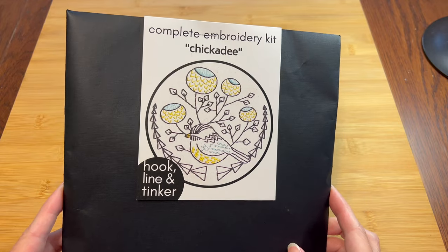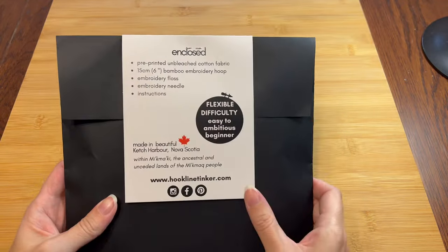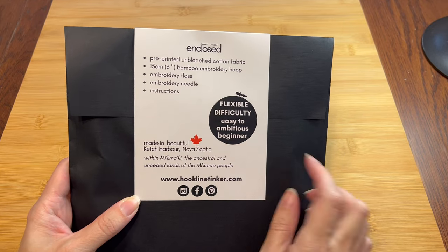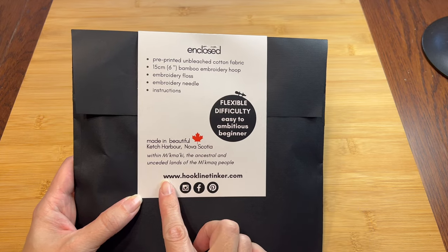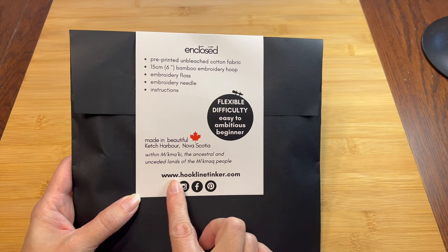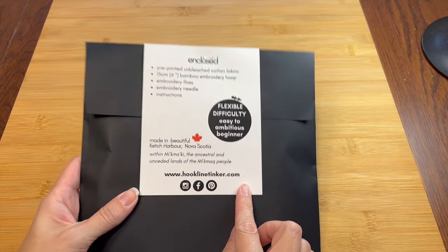I don't have a lot of experience with embroidery, so this seems like my speed. 'Ambitious beginner?' Sounds about right. I also checked out their website, hooklinetinker.com, and there are even more cool kits if this is your jam. Let's open it up and see what we've got.